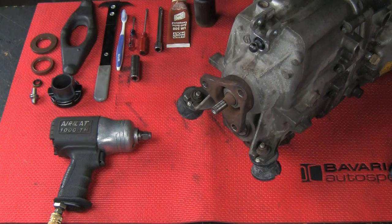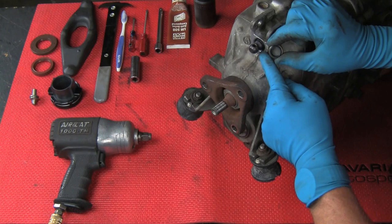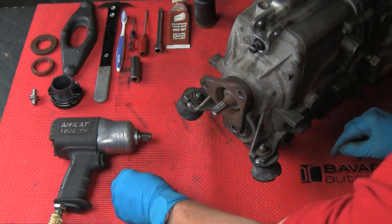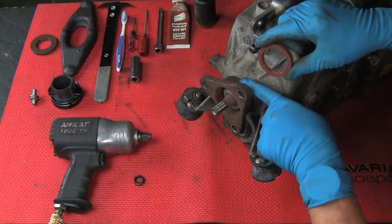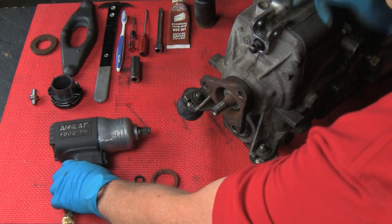Now we're going to replace our various transmission seals, which are included in the clutch kit. We have the shifter shaft seal, we have the output shaft seal, and we'll also replace the input shaft seal. First, we'll replace the output shaft seal.